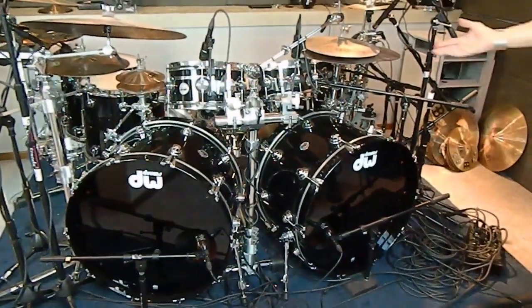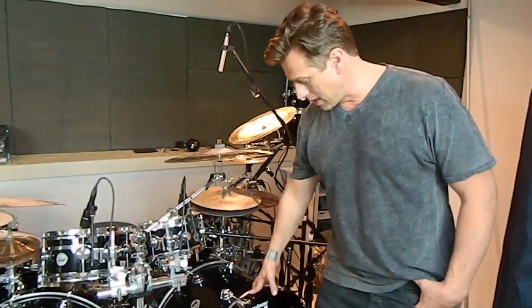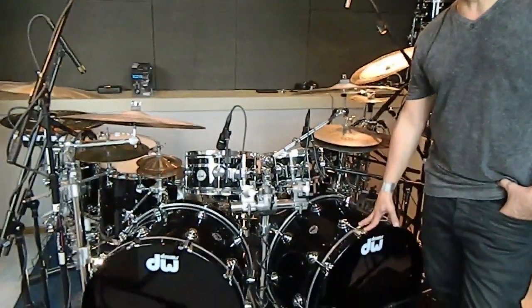This is the DW Collector Series maple mahogany kit that I'm using right now. The one I used last year was a maple kit. This is a maple mahogany kit. I like to play 24-inch bass drums.